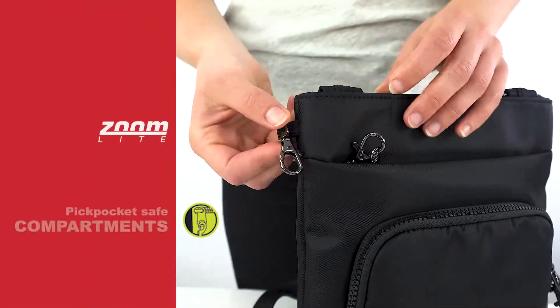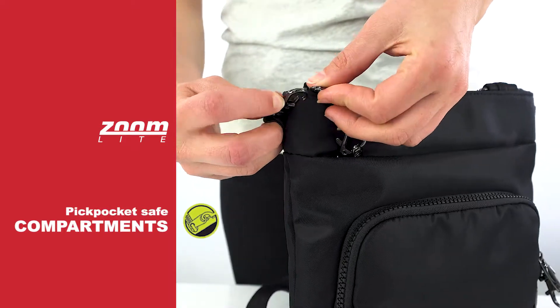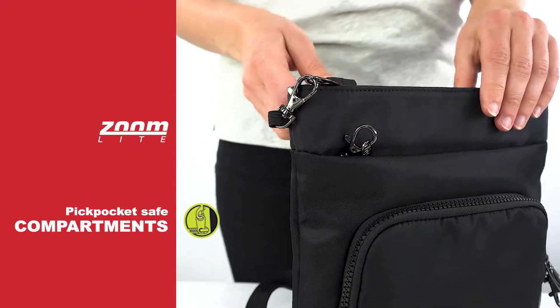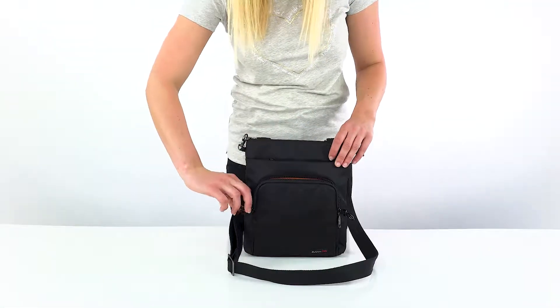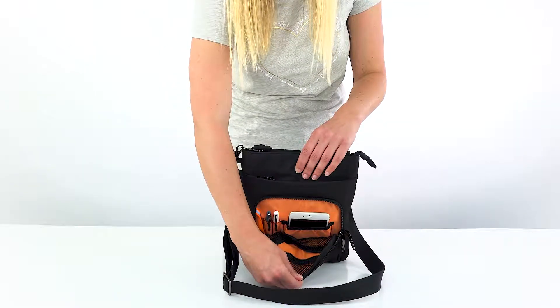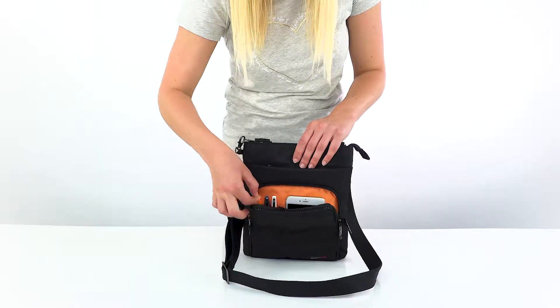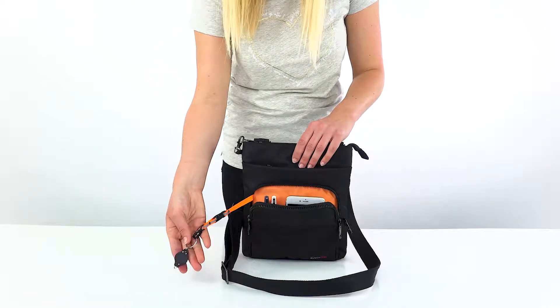All three of the zipper compartments have clips so that you can lock the pullers and secure your valuables from pickpockets. The front zip pocket has built-in organization — a zippered mesh pocket and a slip-in one for your phone. There's also a place for two pens and a detachable keyring with an LED torch.